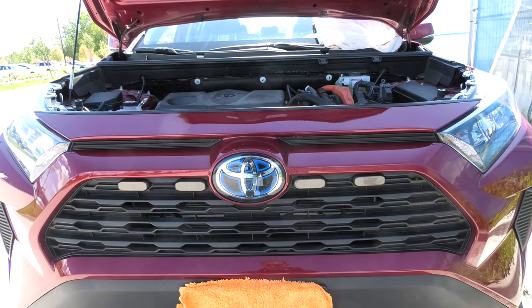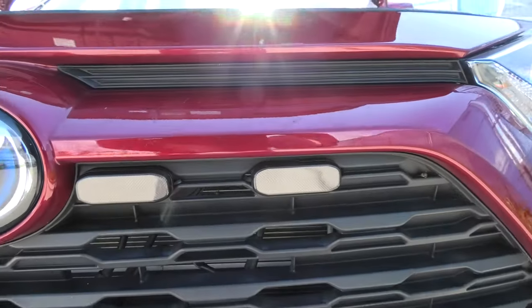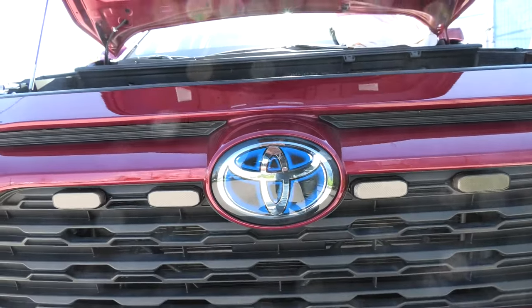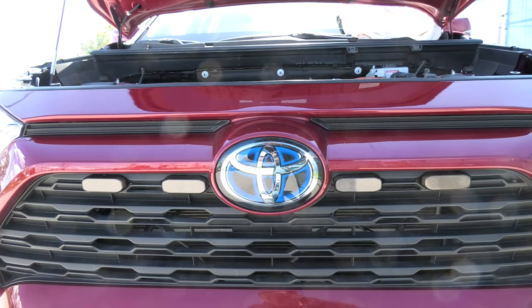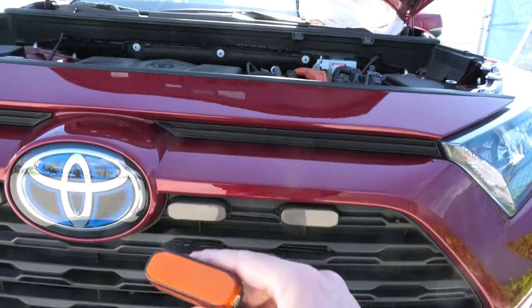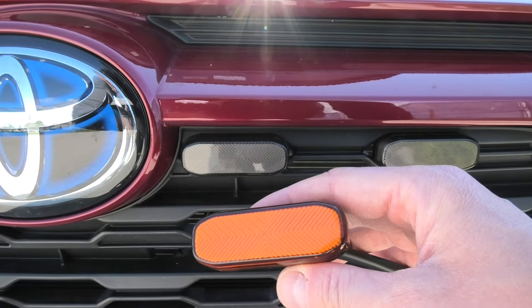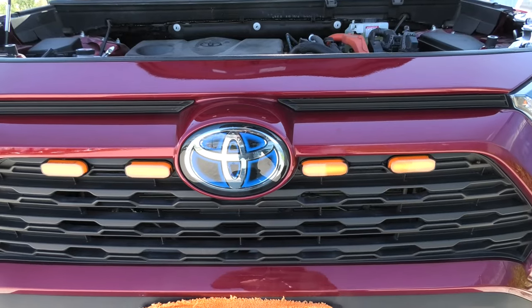Hi guys, today we're going to show you a new set of Raptor lights from CarTrim Home. As you can see, we have the smoked version installed in the RAV4. They blend in to the vehicle a lot better, in my opinion, than the orange ones. By the way, if you're looking for orange, CarTrim Home has the orange version as well. We'll show you how the smoked one looks and how the orange looks, but for now let's turn on the smoked ones.